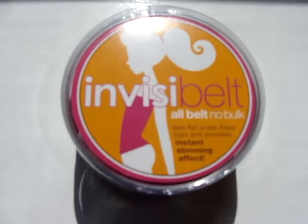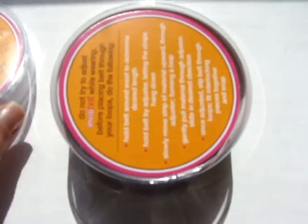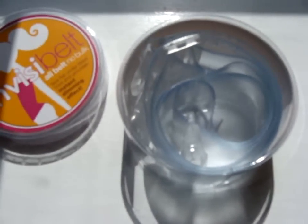I just wanted to show you the packaging. It comes in this little round container and it looks like this. It looks really cute and makes a great gift.